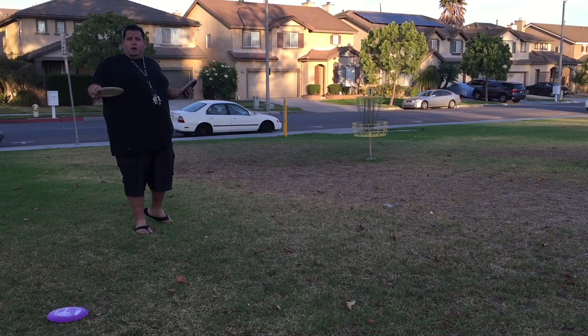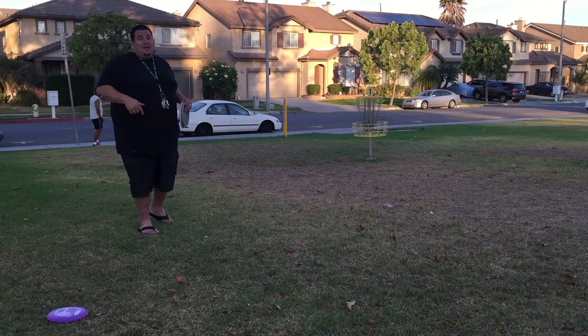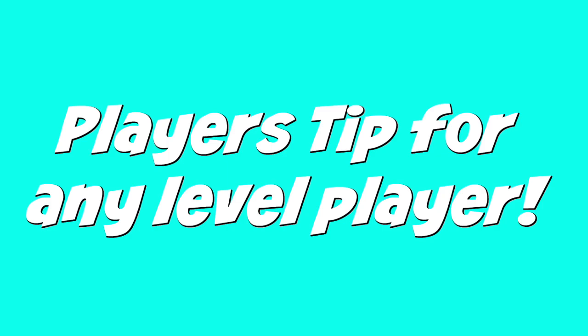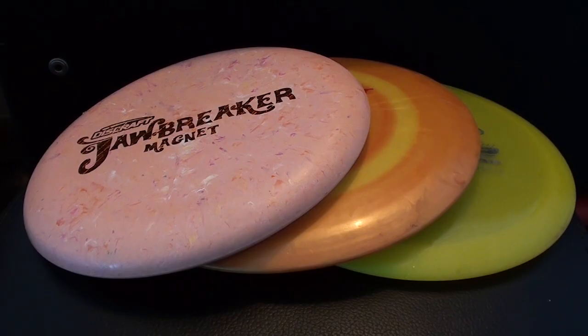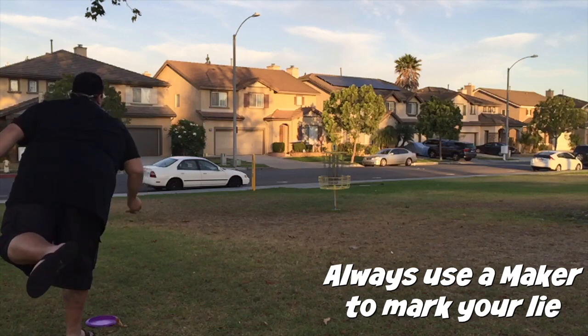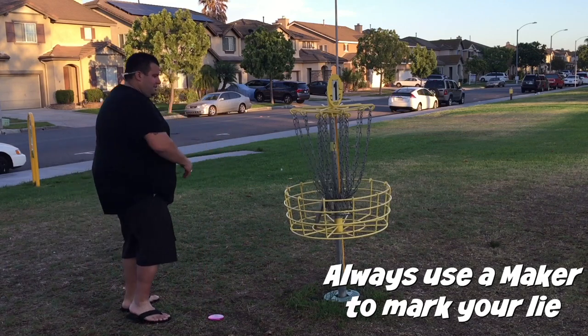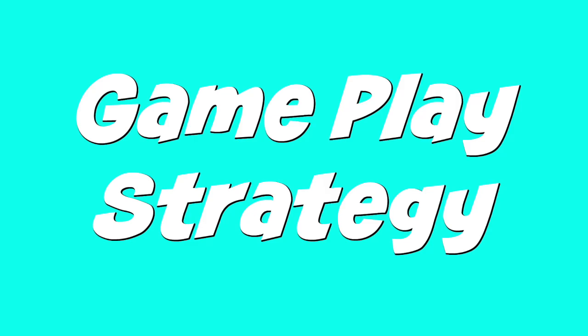If you feel comfortable throwing your putter from about 40 feet in, go for it. If you need a little more power, use your mid-range. What you want to do is make sure each throw gets you closer to the basket — the only way to do that is by practicing, having patience, and having fun. Take it one shot at a time. The shot you're throwing right now is the most important shot of the round, and once it lands there's nothing you can do — just move forward, focus, and throw the next shot as well as you can.